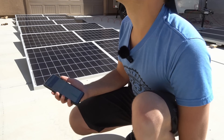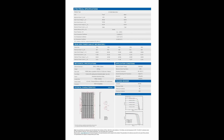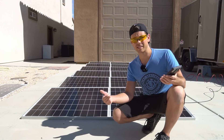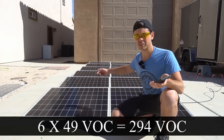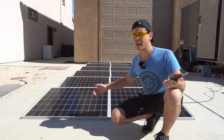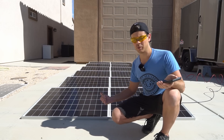I have some bad news — I checked the data sheet and the max open-circuit voltage in cold weather is up to 49 volts. The LV6548 I'm using can handle a max input of 250 volts, but with six panels this would exceed the max voltage input of my MPPT. So we're going to have to remove one of these panels, but that's okay — I can still use it for testing max output at cold and hot temperatures in the future.